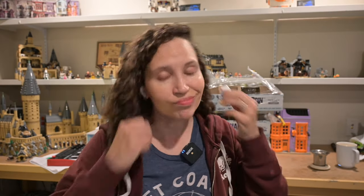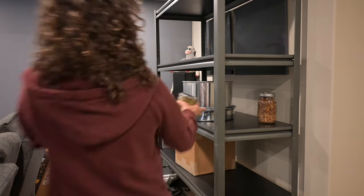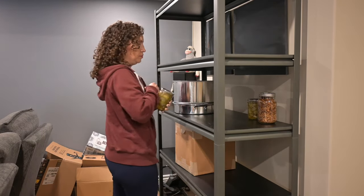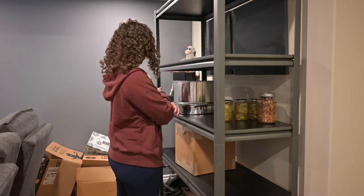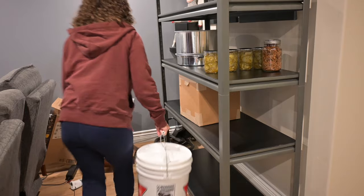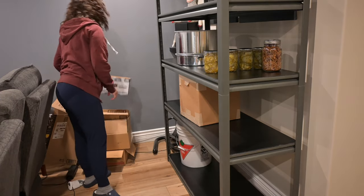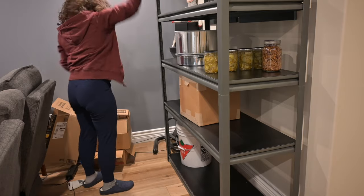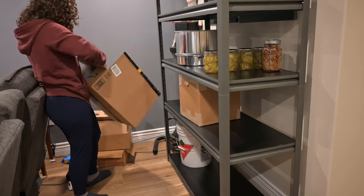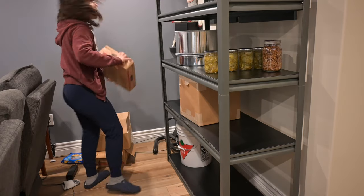As an ADHDer I need my podcast to entertain me while I work. Before I jump into the tips, I'm going to show you me tidying up my hobby area. I'm not really into crafts at the moment, although I have been. Right now I'm really into preserving, gardening, and canning, and this area has gotten kind of messy.